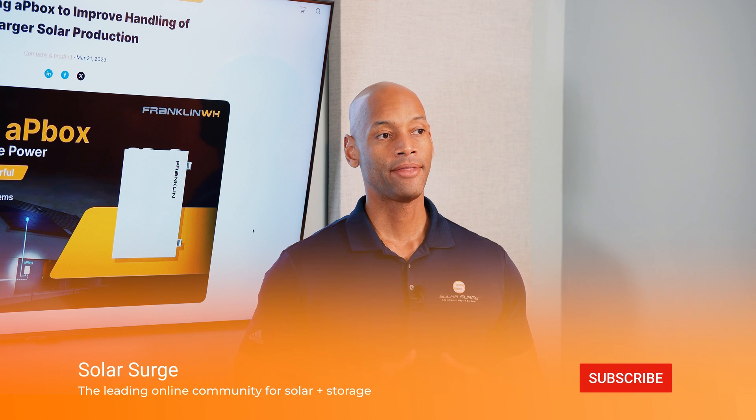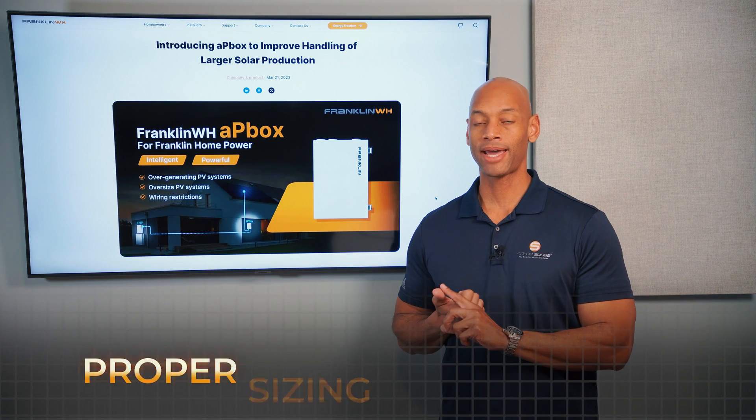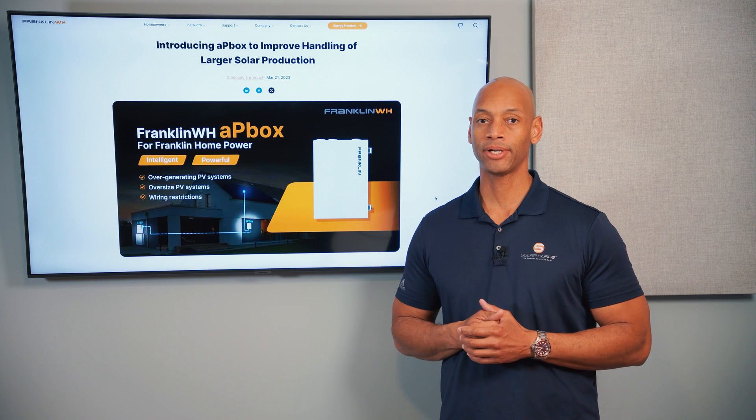When we talk about designing a solar and storage system, the system has to be sized properly in a couple of different areas. First, the solar system has to be sized properly to meet the annual production goal in terms of kilowatt hours of energy production.